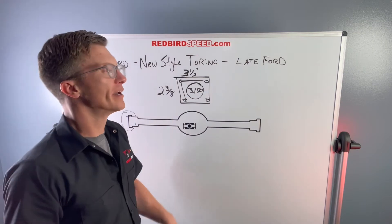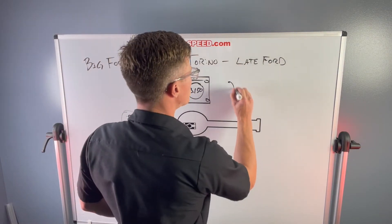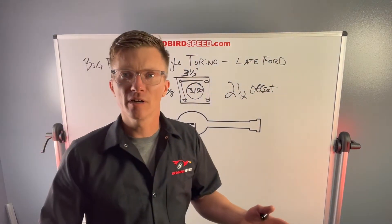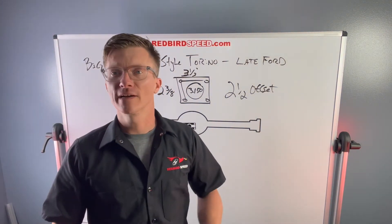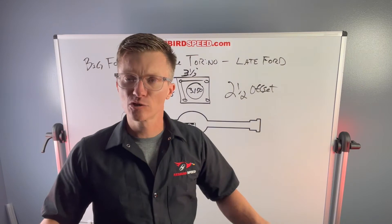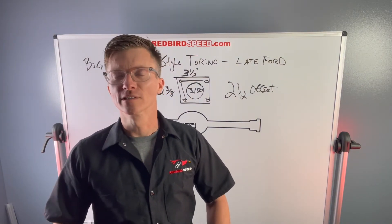One thing about this housing end — industry standard is a two and a half inch offset. That's kind of nice because all the rear end manufacturers make the axles two and a half inch offset. Brake manufacturers make it two and a half inch offset. So when you get these parts, they're going to bolt right up. It just keeps everything industry standard. Everybody's on the same page — parts work together and fall in place.